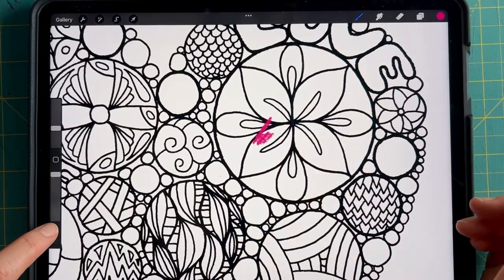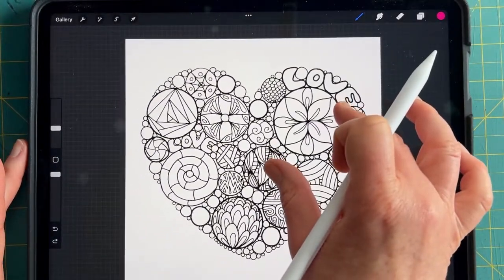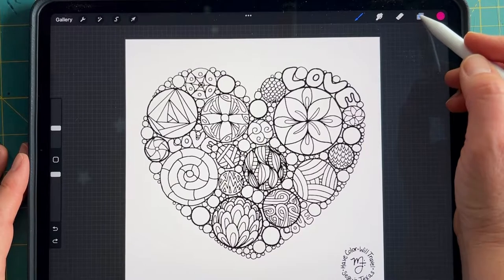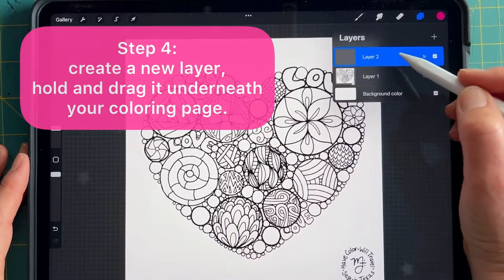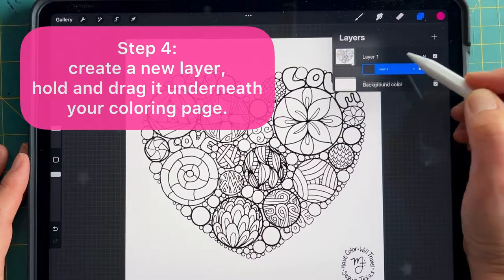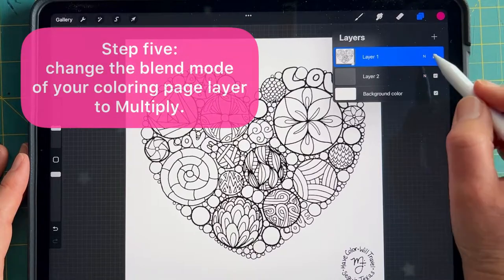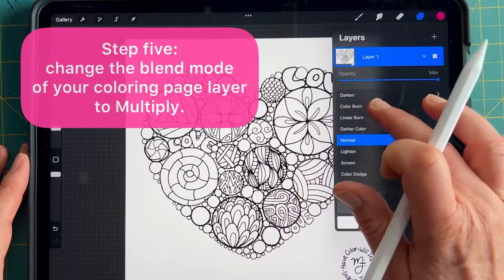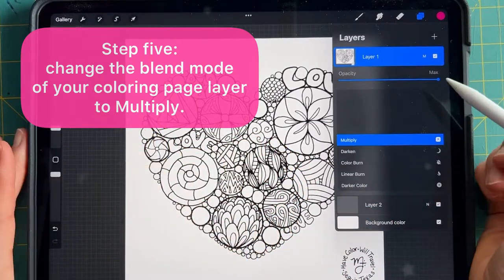Oh no! I colored over the lines and not in a good way — it made the lines disappear. And that's not what we want when we color on a coloring page. So you're going to first make a new layer when you upload that coloring page into Procreate. Then hold and drag that layer beneath your coloring page, and go up to that coloring page layer and switch the blend mode to multiply.